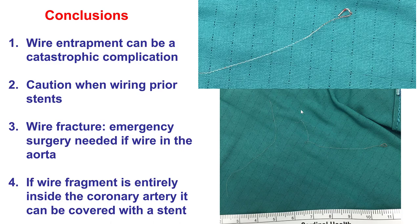In summary, wire entrapment can be a catastrophic complication and may be more likely when wires are advanced through prior stents. When advancing wires through stents, one should be very careful to avoid entrapment, and especially careful when pulling back, because a loop at the wire tip may tie a knot into the struts of a previously deployed stent. If the wire gets entrapped, one should try with micro catheters to free it without pulling hard. If the wire fractures, the key question is whether wire fragments are in the aorta. If so, surgery is needed. But if the wire is completely inside the coronary artery, it can be covered with another stent to prevent thrombus formation.